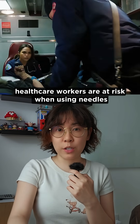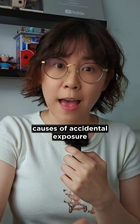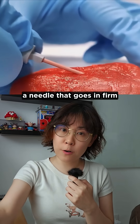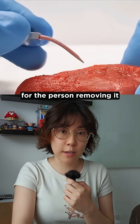Second, healthcare workers are at risk when using needles. IV needles go directly into your bloodstream, making them one of the top causes of accidental exposure to HIV and hepatitis. So the solution: a needle that goes in firm but softens inside the body. It's gentle on the patient and safer for the person removing it.